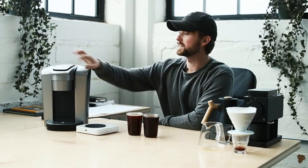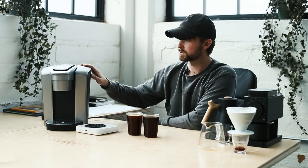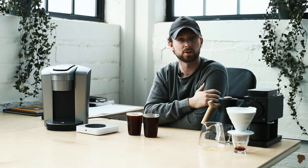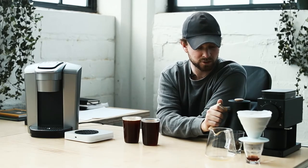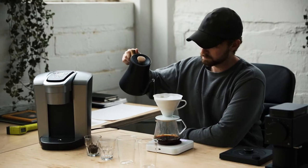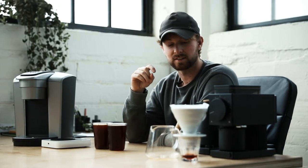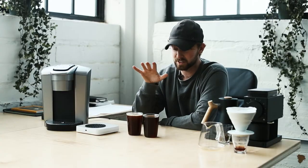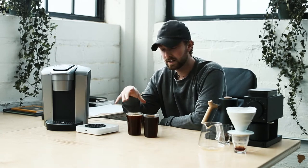We wanted to compare these two methods on a really consistent basis. On the large setting, the Keurig outputs 350 grams of water, so we used 350 grams of water in the pour-over as well. Although we should regularly brew at a higher temperature, for consistency we brewed both at 197°F, which is what the Keurig manual states it uses.